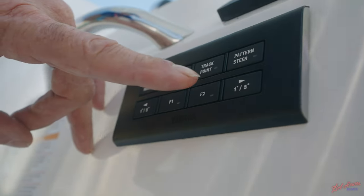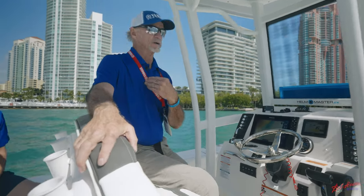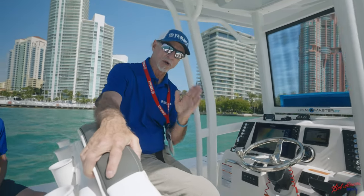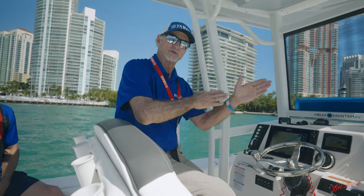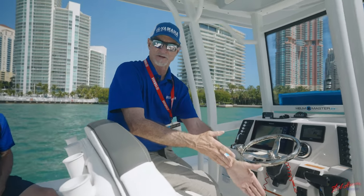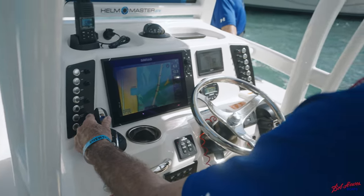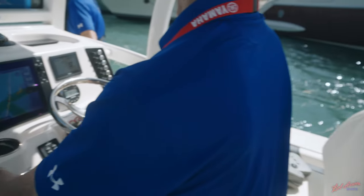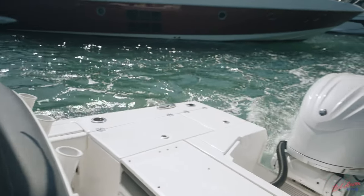One of the other features is pattern steer — I love pattern steer. If I'm trolling offshore and I'm on a ledge, I can set pattern steer to troll off the ledge from 150 feet down to 300 feet, and then it will come back in a zigzag pattern back up onto the ledge at 150 feet. It will take you down that ledge in a zigzag pattern automatically.